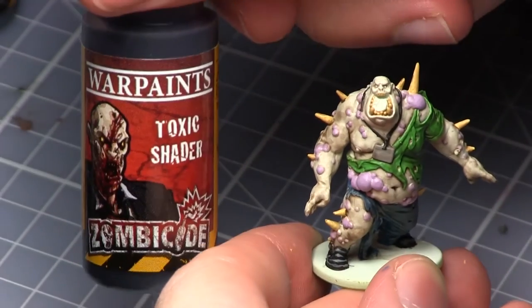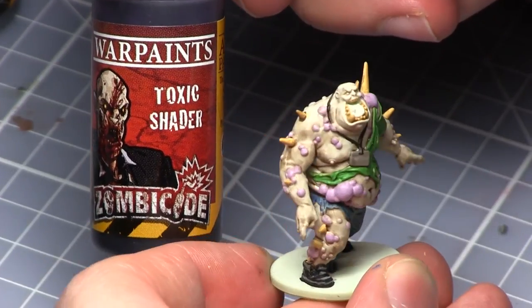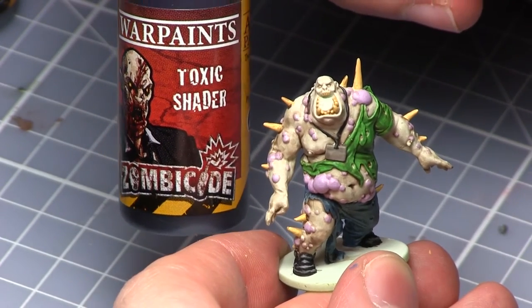We will now be adding the same definition to the boils and for this we'll be using the Toxic Shader. When you do this layer you can actually see why I told you to avoid using the Zombie Shader on the boils, as it makes them a lot brighter when you apply this layer.